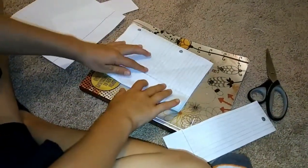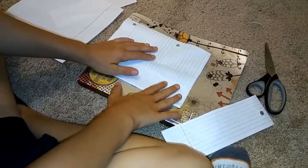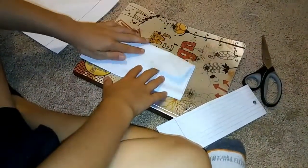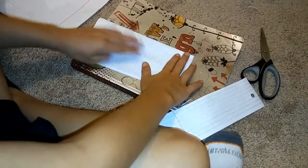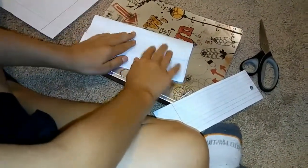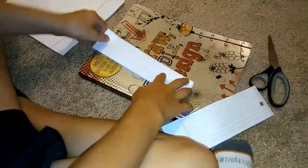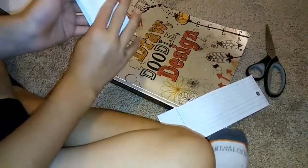You're gonna grab the bottom side and put it in, then grab the top side and fold it together with the bottom side. Then fold them in half.